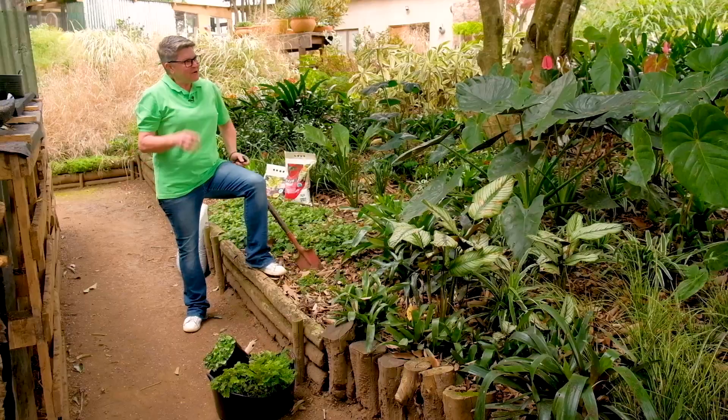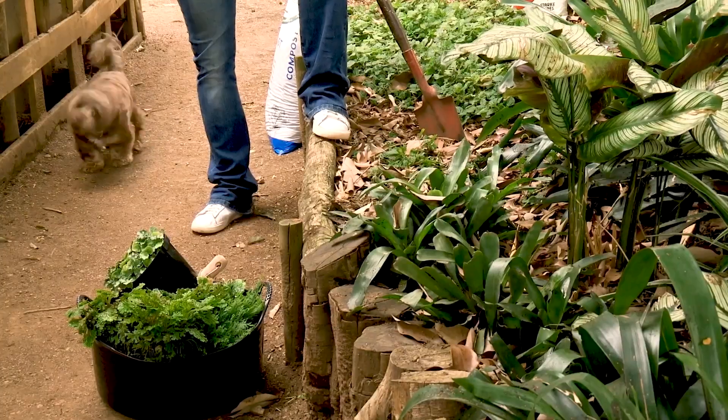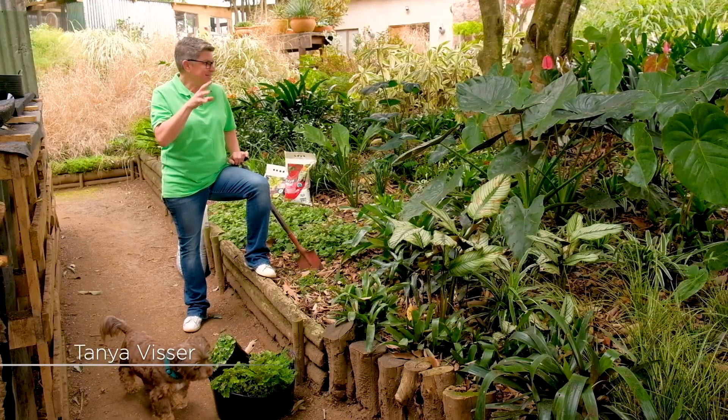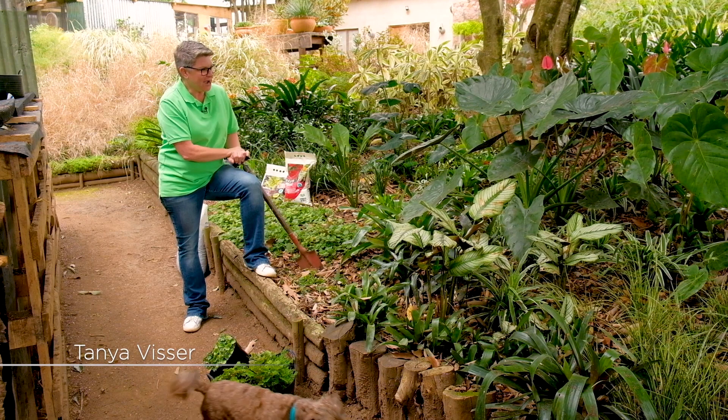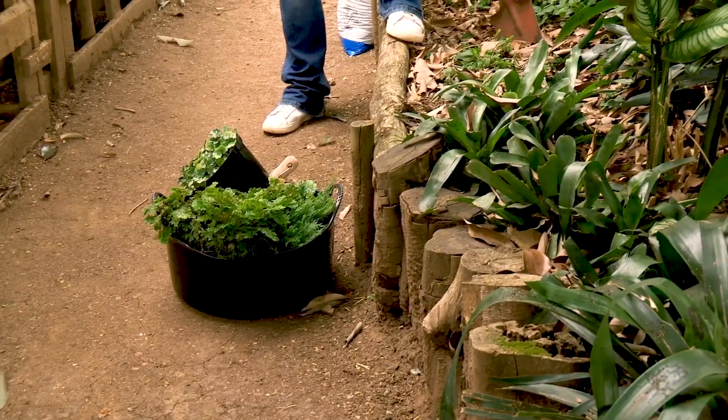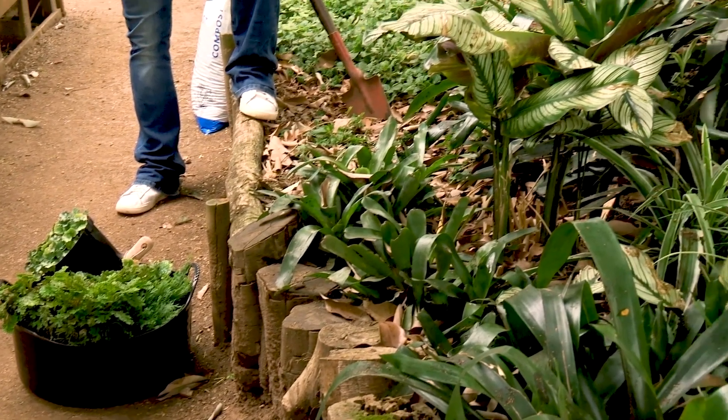As with all gardens we need to get to know them, and I certainly have found in this section of the garden that it is exceptionally dry. There are some plants that really battle in it, particularly because it doesn't get much water.